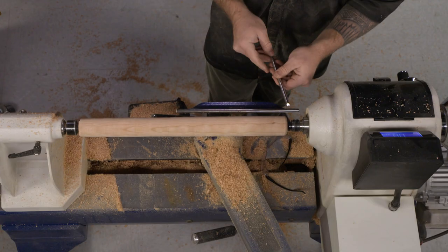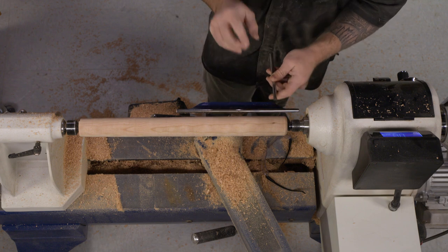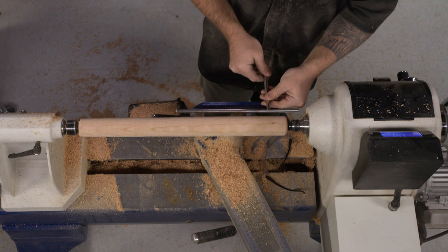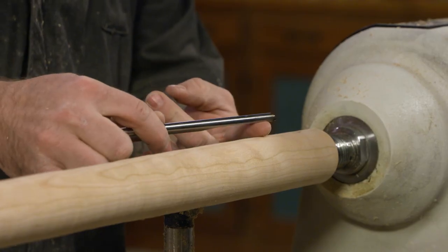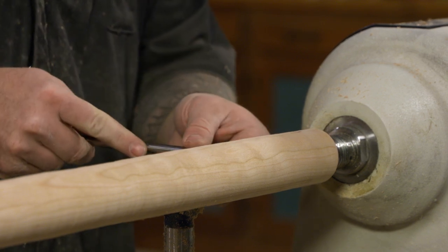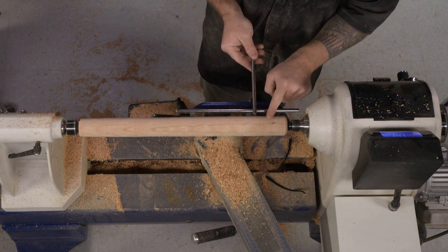I've adjusted my tool rest so it is cutting right at the center line. With this beading tool, we don't want to point it uphill at all. Because we have that bevel on there, it's actually going to act like a negative rake scraper. So we're going to feed it in perfectly perpendicular to the workpiece.